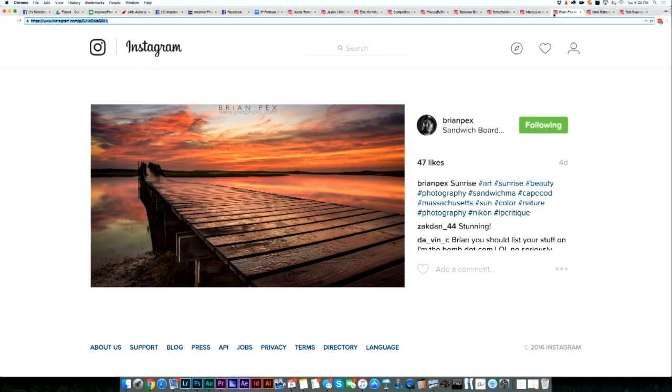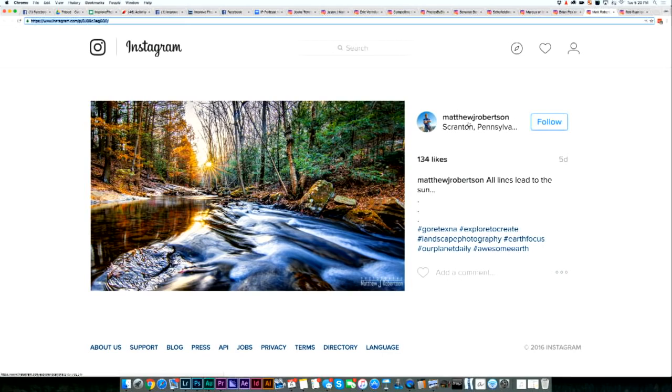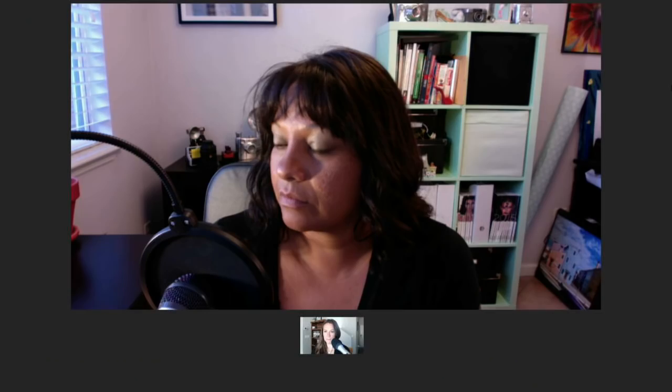Matt Robertson from Scranton, Pennsylvania — he must be a fan of The Office. Compositionally, I think this is a very strong photo. The sun is kind of the center of everything: the lines of the trees, the creek, these little rifts in the water all kind of come to this one point of the sun. The place where this photo struggles is with the dynamic range and color. We've lost dynamic range in the sky — it's gone completely white. It's a very high dynamic range scene and really needs to be bracketed; no camera is going to be able to capture this fully. But I really love the composition — it's a very strong, strong composition.